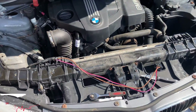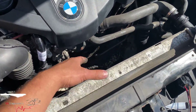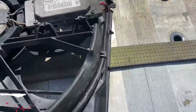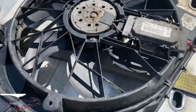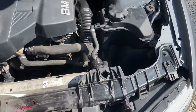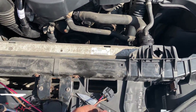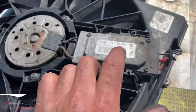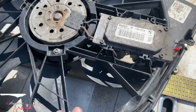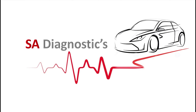Luckily we've got a few more BMWs in that I can work on. What I've done is taken the fan off - this here is the module - and put it onto another BMW with exactly the same engine. I tried to activate it and it doesn't work. Then I plugged it back onto the original car, activated it, and it works perfectly fine. So the faulty component is this module here - not the fuse, not the wiring. We will order another one and replace it.